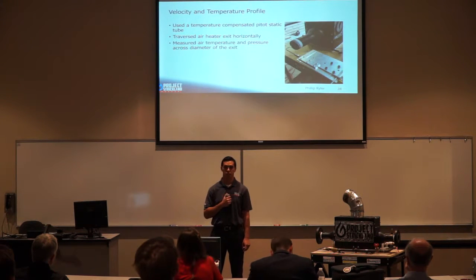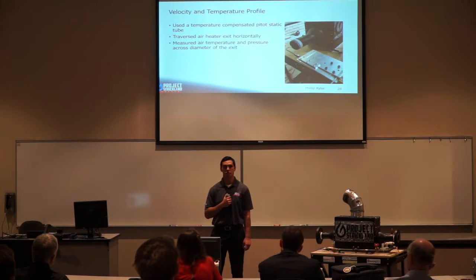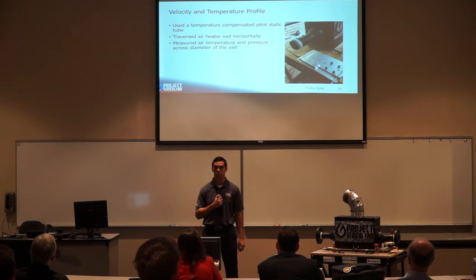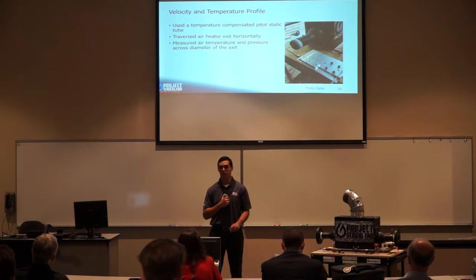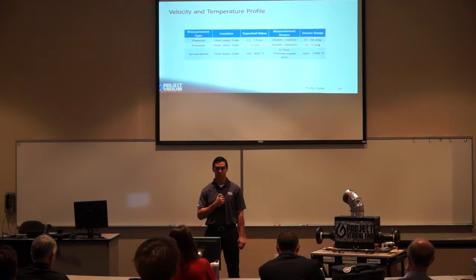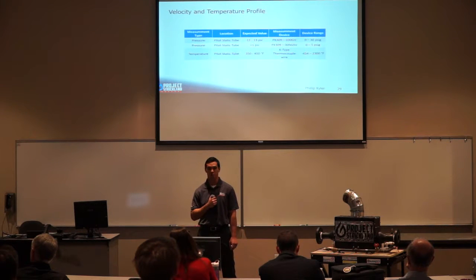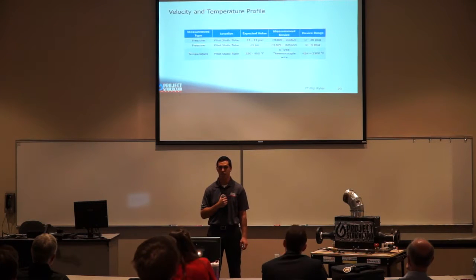To acquire our velocity and temperature profile, we used a temperature-compensated pitot-static tube connected to a Velmex rail controlled by a motor, allowing it to traverse our air heater exit horizontally. The pitot-static tube took air temperature measurements and total and static pressure at the exit. For static pressure we used a 0–30 PSIG omega pressure transducer calibrated for atmospheric conditions, and a 0–5 PSIG pressure transducer for total pressure. Temperature used a K-type thermocouple embedded in the pitot-static tube.